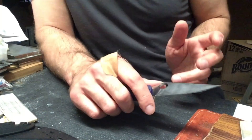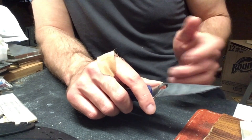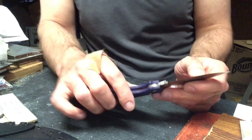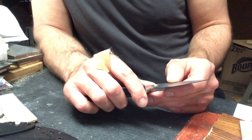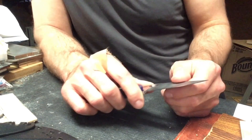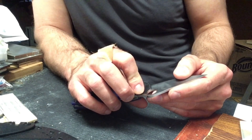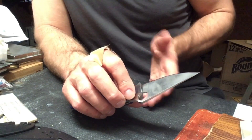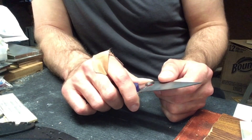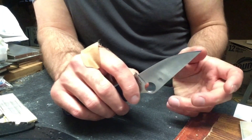After catching that footage and posting it on the groups — at least on Spyderco — I was having a conversation with a gentleman, I think it was in the Edge Snobs group. We were talking about the progression I used for the knife, and he said, 'Isn't that stone — the ultra-fine stone — alumina-based?'